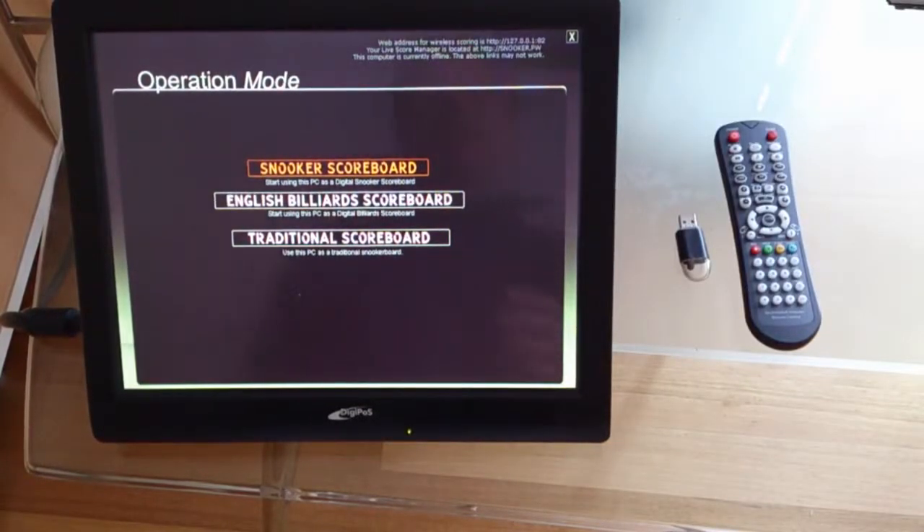Hey guys, this short video demonstrates how to operate ProScore from a touchscreen as well as an infrared remote control. For a detailed explanation, please refer to my other videos.